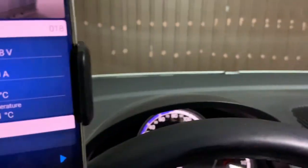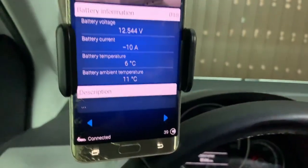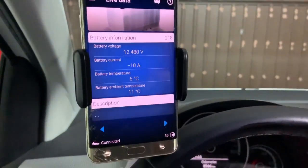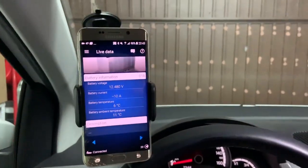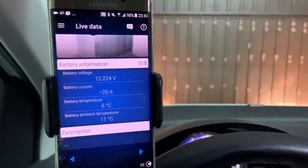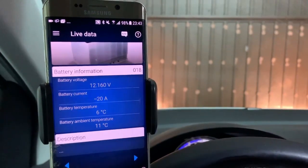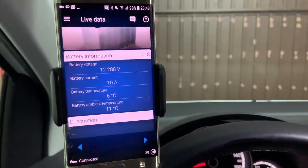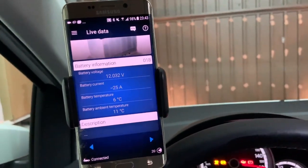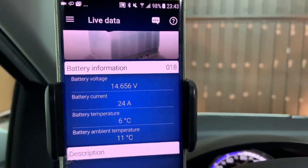Even though the lights are not working, let me turn on the daytime lights — nothing. Let me turn on the high beam lights. The high beam lights are working and it's draining 20 amps from the low-voltage battery. Let me turn the engine on. The DC-to-DC converter kicks in and starts to charge the car.